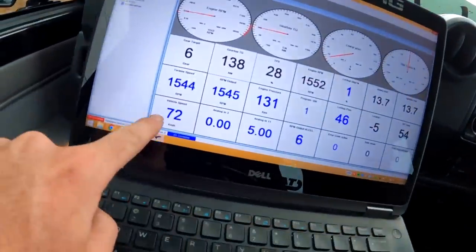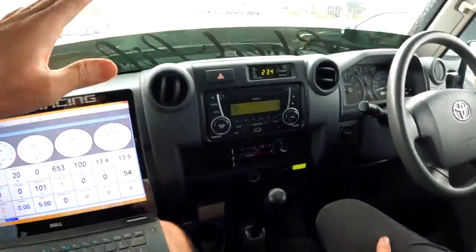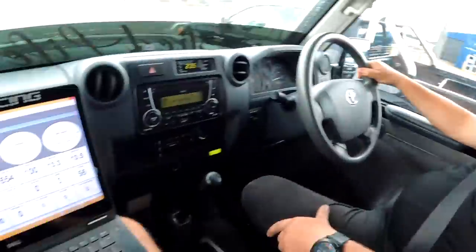The speedo is reading 72 where we're doing 70, so we've got the tire size fairly accurate. We're going to try taking off in first gear now — by default these take off in second gear like most OEM applications, but with these huge 37-inch tires it might be more suited to a first-gear take-up. Let you guys watch the telemetry as we do it.